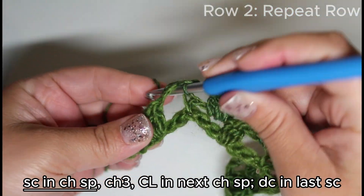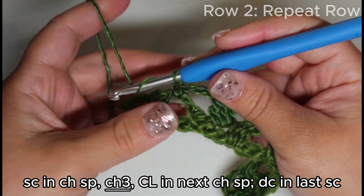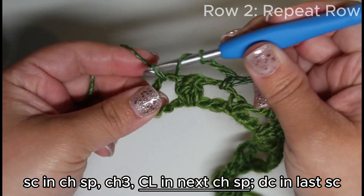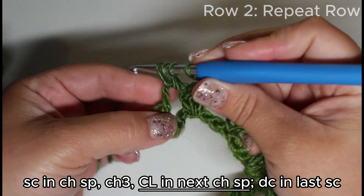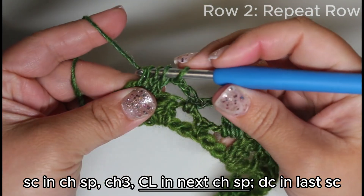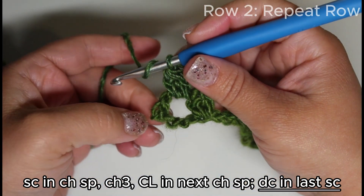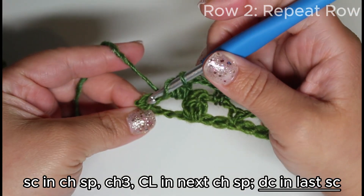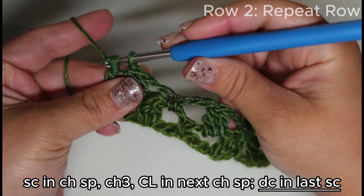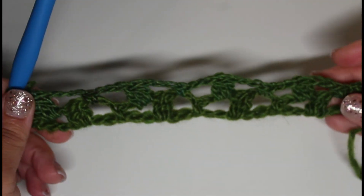Single crochet into the next. This is the last cluster we're going to make — chain three, cluster into this chain space, draw through all four. Then we're going to double crochet into the last single crochet, and it looks like this.